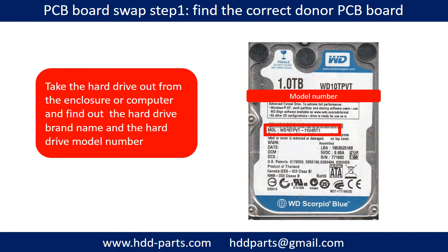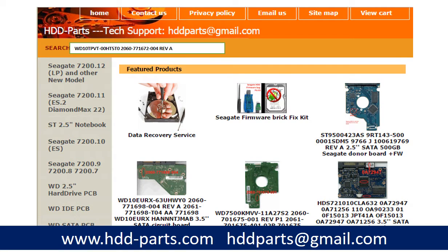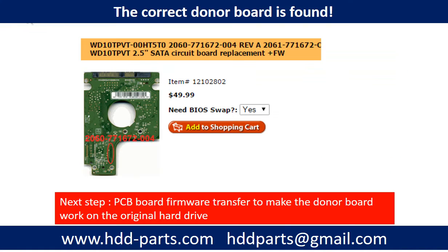PCB board swap Step 1: Find the correct donor PCB board. Locate the hard drive model number on the front of the hard drive label, then locate the hard drive PCB board number. Different brand names have different PCB board numbers. You may go to hdd-parts.com to check out other brand name PCB board numbers. After finding the hard drive model number and PCB board number, use them as a reference to search for the correct donor board.